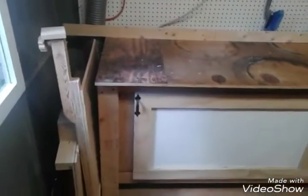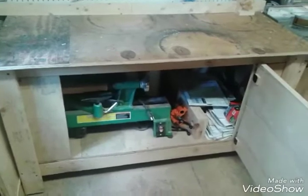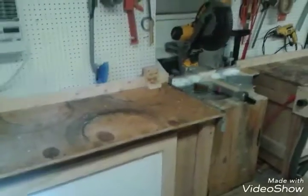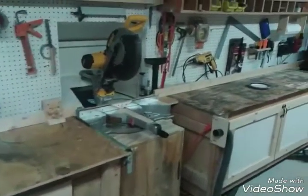Showing my two table saw sleds. There's my lathe — it's a Harbor Freight lathe. There's my DeWalt miter saw.